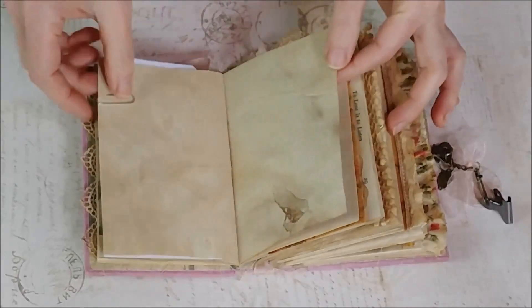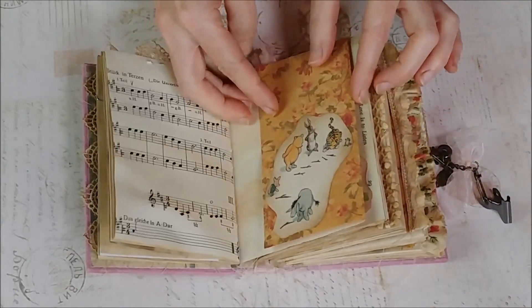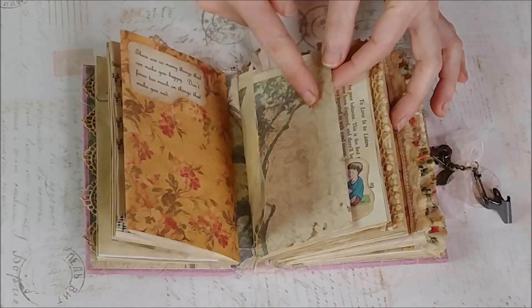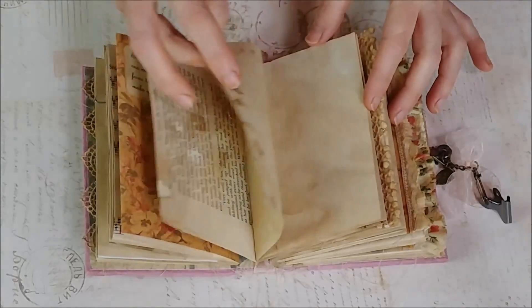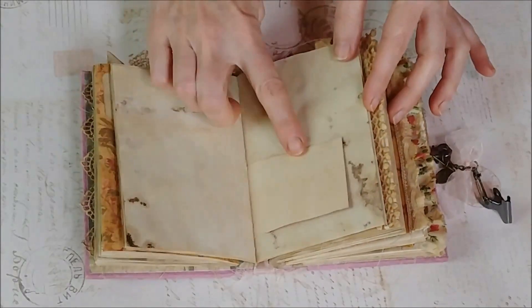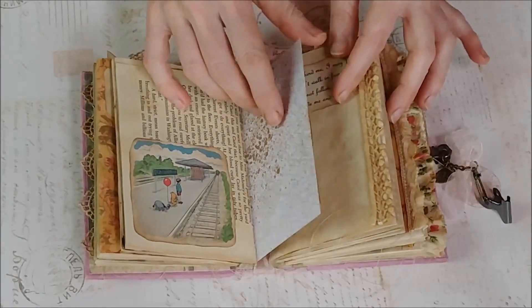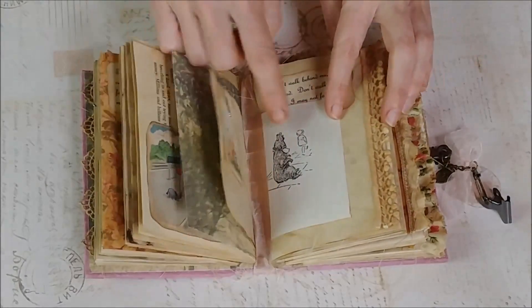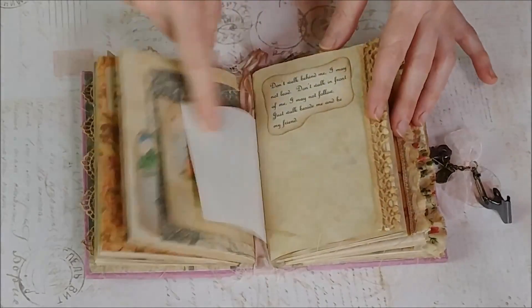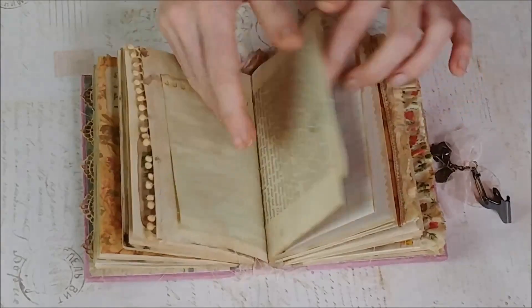I put some little journaling tags that you can put pictures on or write on the back of, and of course there's the graph paper and all the tea-stained paper. There are some foldouts, another quote up here. I've sewn some pieces together to make bigger pictures. There are little tabs up at the top — it's little Pooh. Here is a partial page from the book, which I thought was cute, another quote, and some trim.